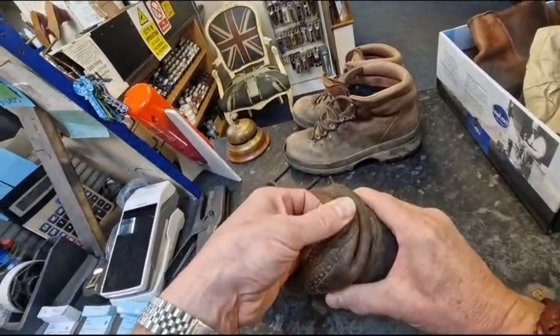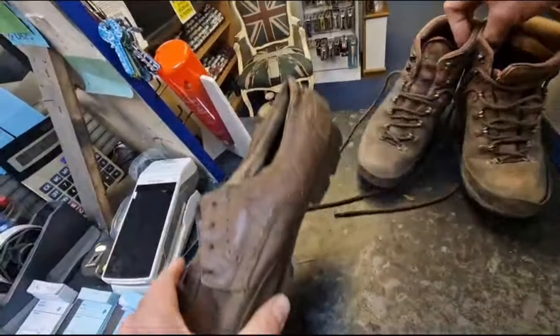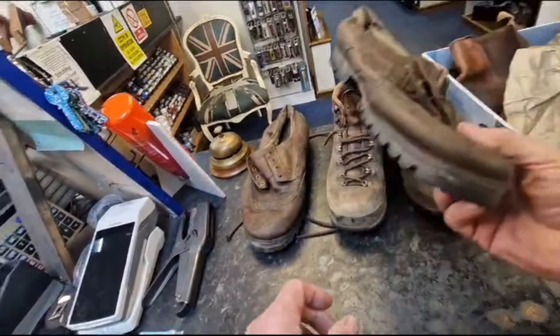Look how the back's gone — just took the strength out of them. You'd end up spending good money on a not very expensive shoe.